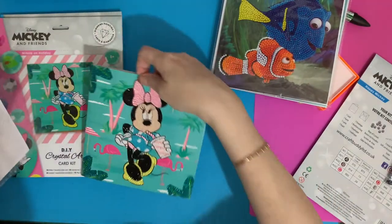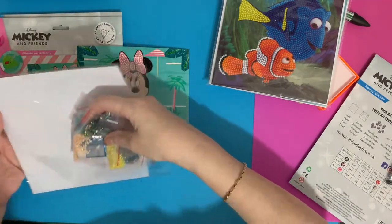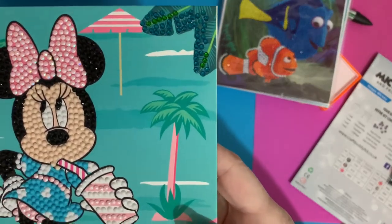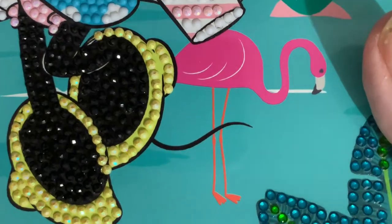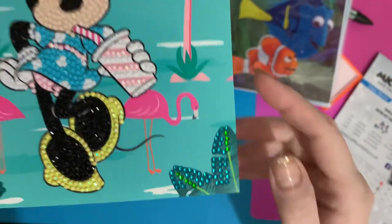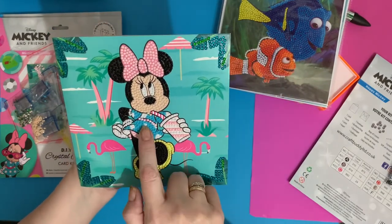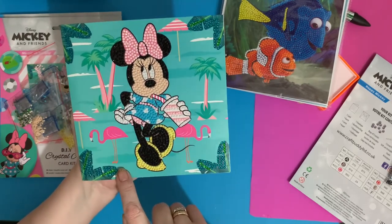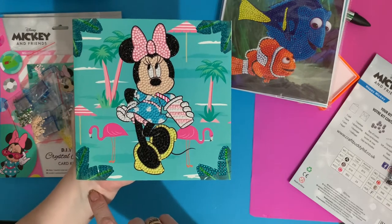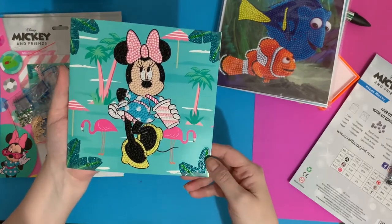Now Minnie had some special crystal drills and some AB drills, which are Aurora Borealis — drills that have a special coating on them so that once you've got them on, they sparkle just that little bit more. I think you can see it in the pink and her yellow shoes, it just changes colour slightly — just that extra sparkle. The black's sparkling wonderfully there. I do like this one because it's sort of framed with these little corners on it. She's got her little belt there, little pink pants. She's gorgeous with her flamingos — she's got a lot of sass, that Minnie Mouse.